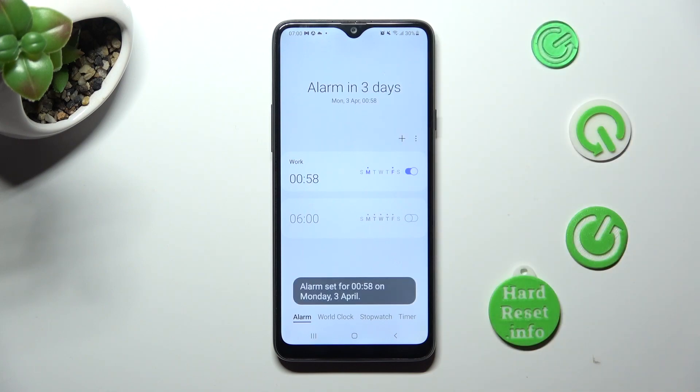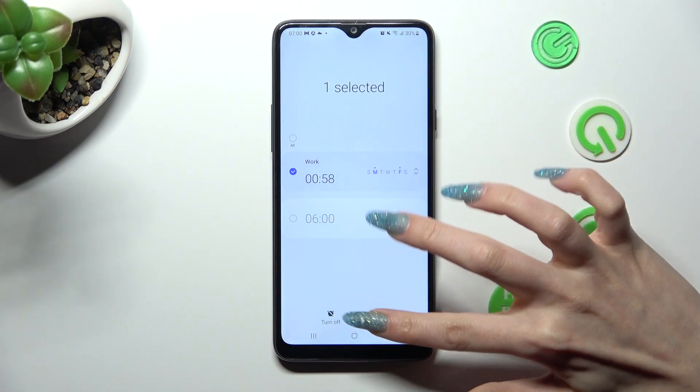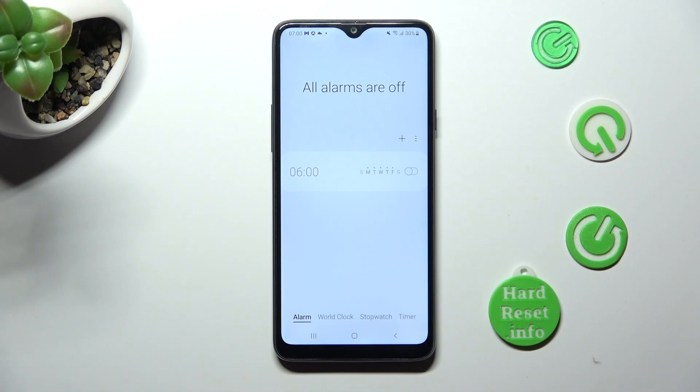In order to delete your alarm, hold it. Choose delete at the bottom. And now it's gone.